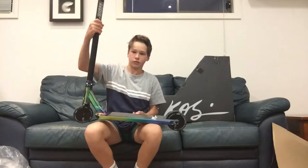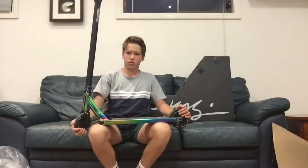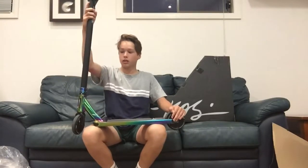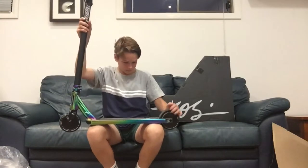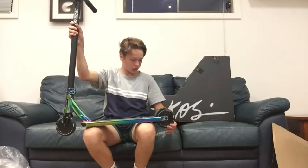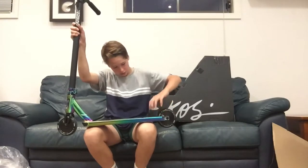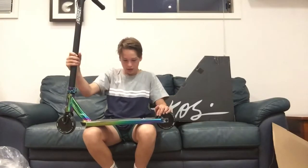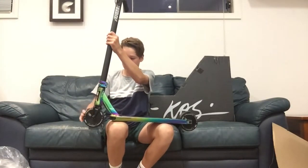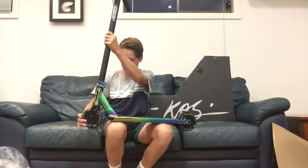So now I'm going to get into the scooter check. First up, we've got the Envy Holocore 120 wheels with the Envy nylon brake that I've destroyed a bit from riding it today. And then the Envy SOB V3 forks, and then the same wheel.